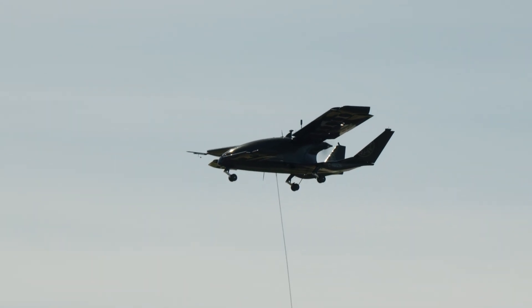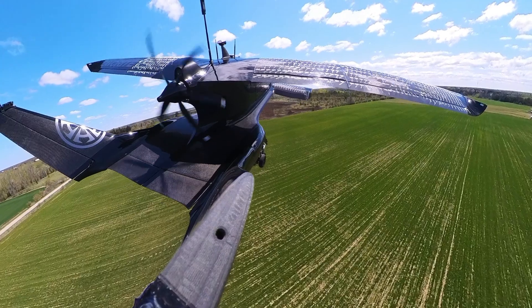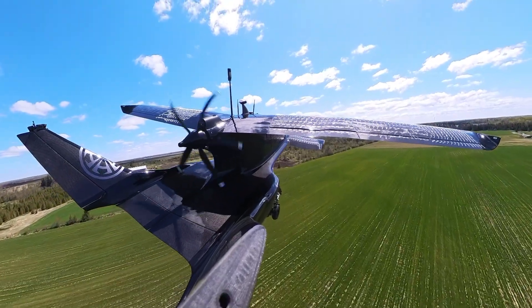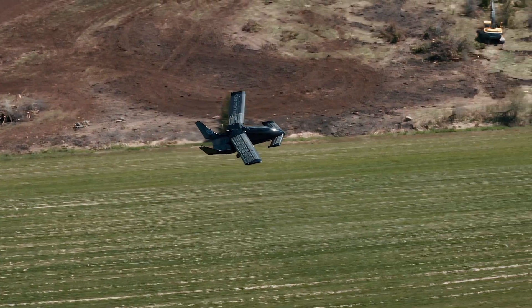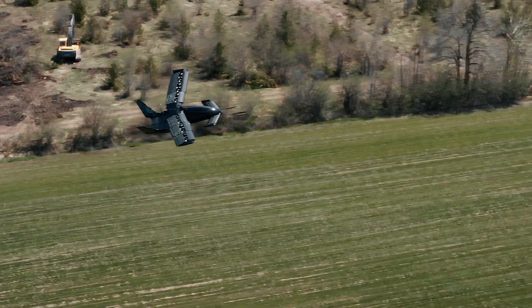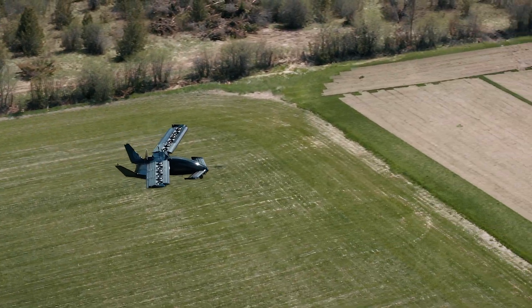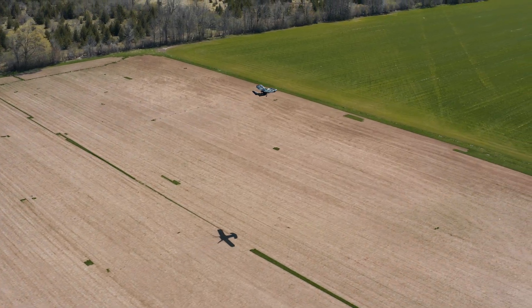For our particular airplane, after all the analysis — looking at the structural implications and the type of parachute needed — we decided we have enough redundancy built into the airplane. If you're flying along and the main pusher engine were to fail, you become a glider with a quite good glide ratio. That gives you time to open the wings, go into electric vertical mode, pick a nice spot, and land.